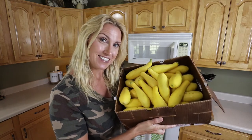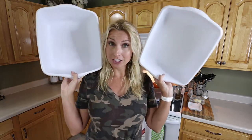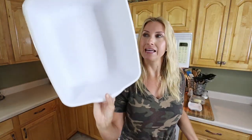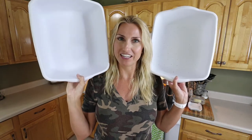There are only a few supplies you're gonna need to blanch your squash and put it up in the freezer. You'll need some squash, a cutting board and a knife, and a large pot — I use about a 12-quart pot. You'll need a colander — I have a makeshift one where I drilled holes in the bottom of some pans. You'll also need pans for cooling the squash down, a measuring cup, quart-size Ziplock freezer bags, a Sharpie, your sink, a bag of ice, and a kitchen towel because things can get a little messy.